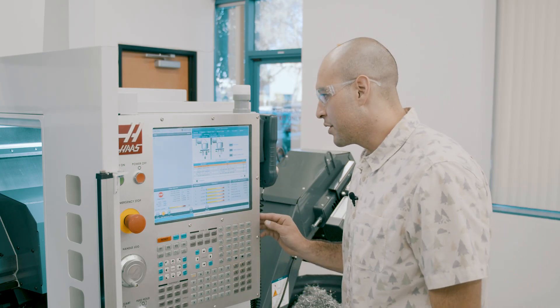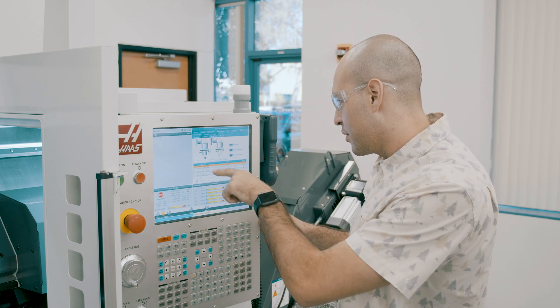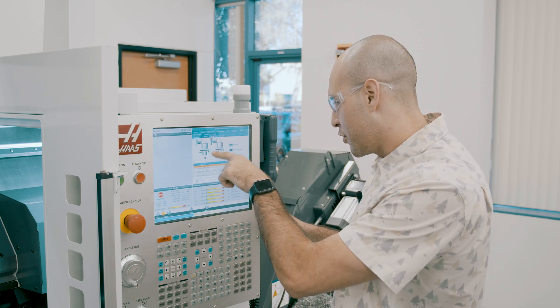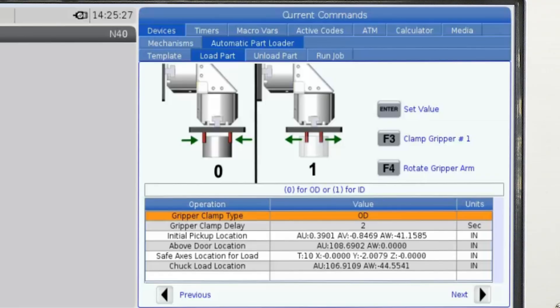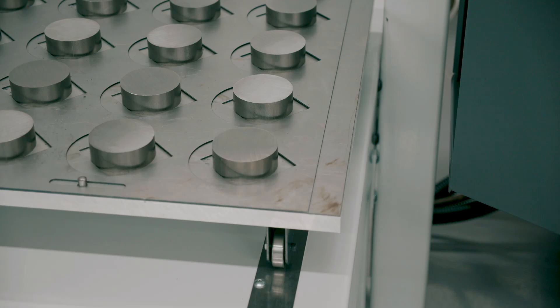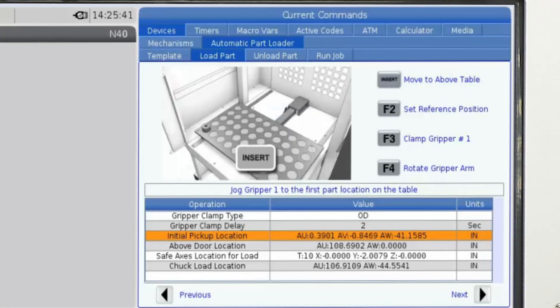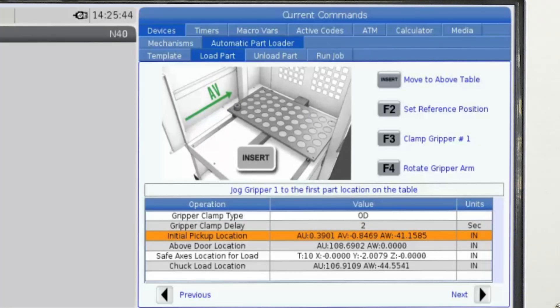Now I'm on the load part tab and I see it's asking for the grip or clamp type. Looks like the first picture is gripping from the outside diameter and the second picture is gripping from the inside. Due to the nature of our slugs, it's definitely going to be pulling from the outside diameter. The pictures make it kind of obvious and I just keep going through. You just step through them one at a time — you've got either an image or a little video that plays to help you understand what we're talking about, and you just answer a series of questions.